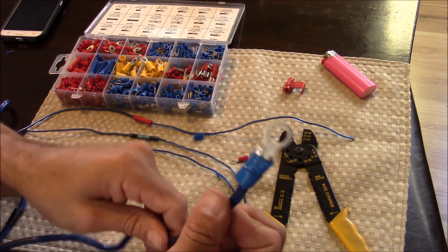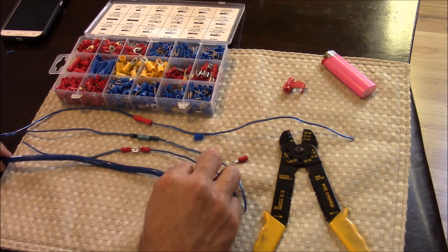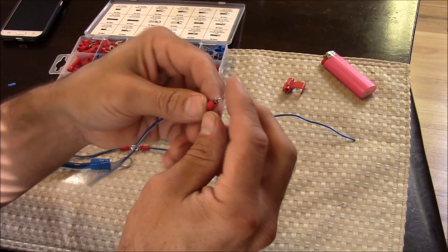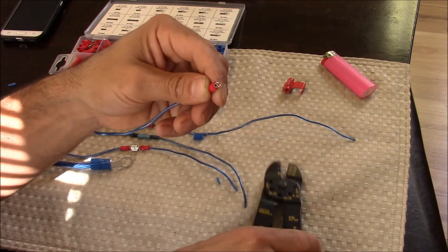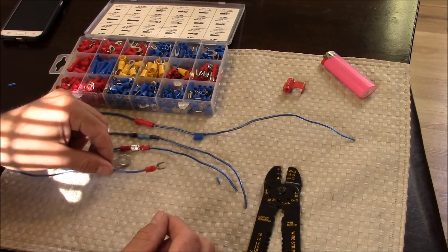I've got a nice ring terminal connection now — tested it out, and it's time to move on to the next connection. This is a spade terminal connection, and these come in very handy for mounting underneath screws. You just loosen the screw, slide this connection underneath it, then tighten it back up to secure it. These crimp onto the wire the same way as the male and female terminal connections — it just has a different end. These connections come in very handy for connections on an audio amplifier.